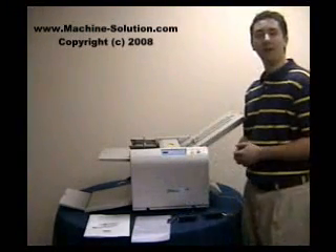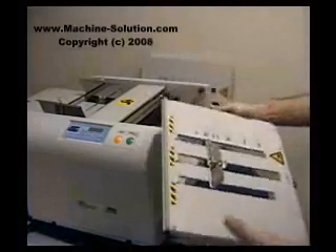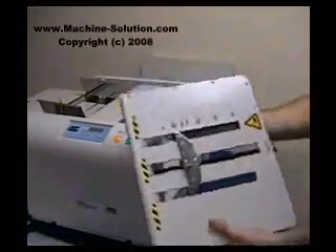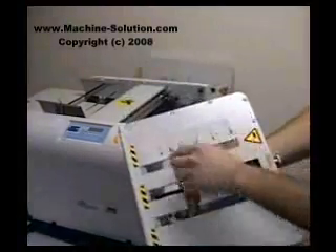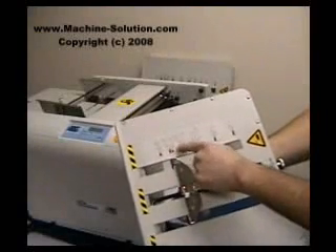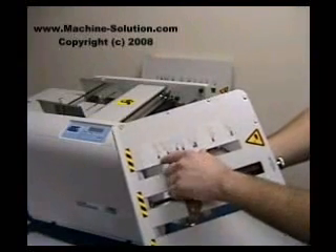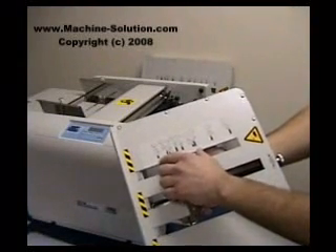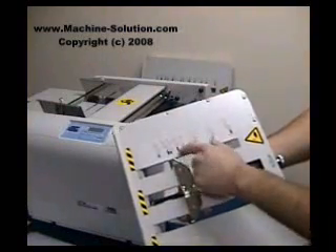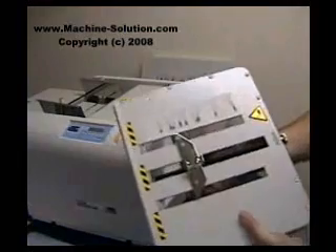The first step in operating this folding machine is adjusting the two fold plates — there is a top and a bottom fold plate. Printed on the fold plate is an illustration of the different types of folds this machine can do, and also the paper sizes, with preset settings for 8½ by 11, 8½ by 14, or 11 by 17. You simply choose which type of fold you're going to produce.